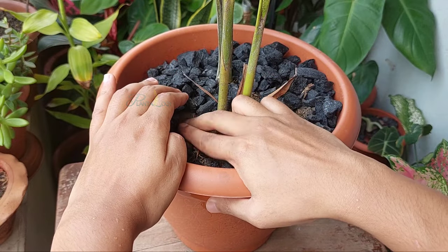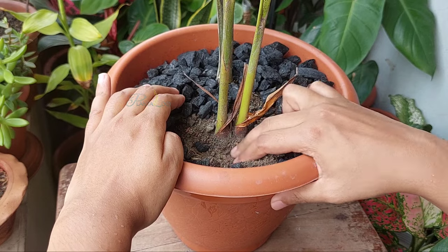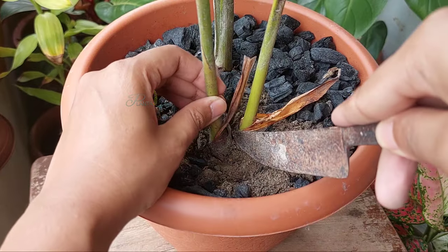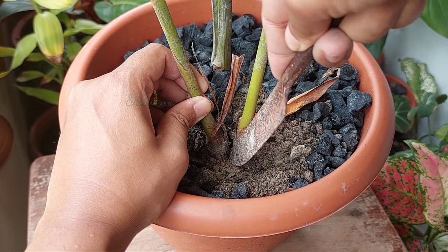First, I'm going to remove the soil around the base to expose the area. Then with the help of a shovel, I'll separate the stem from the base.